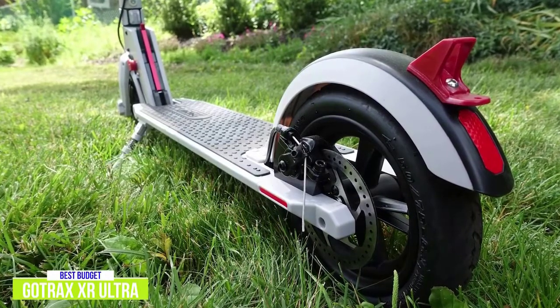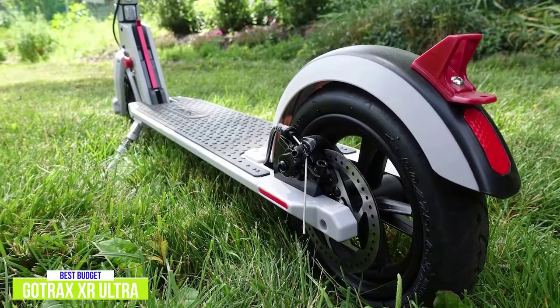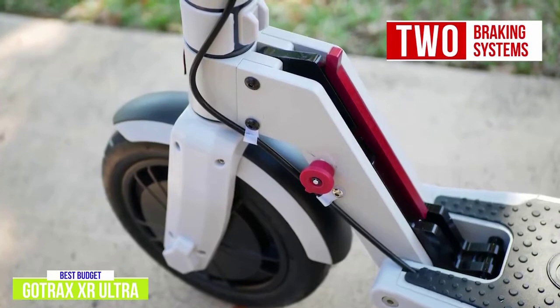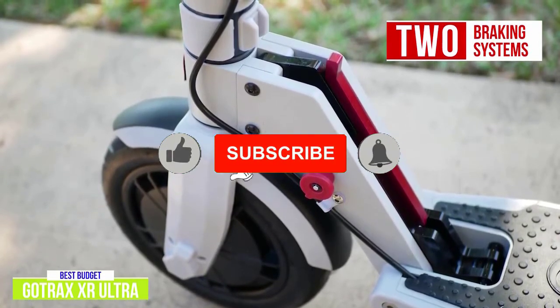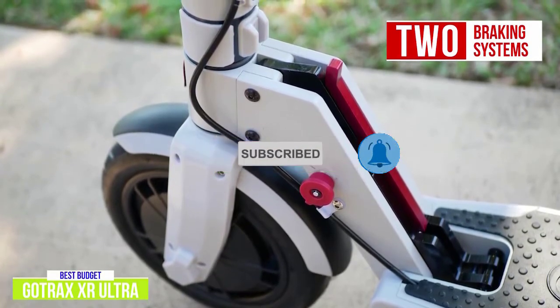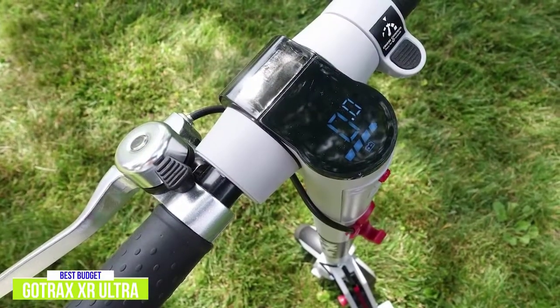The deck gives you a standing area of 19 by 5.9 inches, covered in a rubber mat, and has 4 inches of ground clearance. It features two braking systems: the front wheel has a regenerative brake that couples the DC motor into a charging circuit, force-feeding electrons back into your battery and creating drag on the motor, while the rear wheel uses a simple disc brake. The brake lever is sturdy and braking action is smooth and quiet.